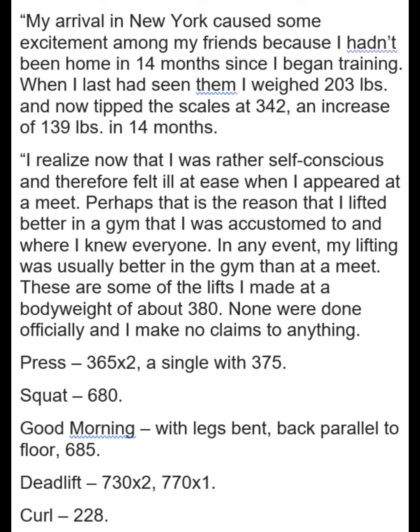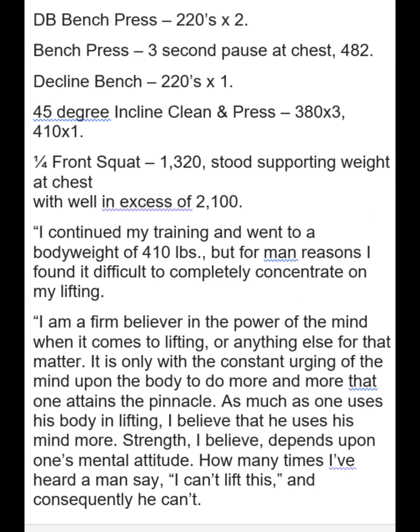Imagine he was kind of self-conscious with everybody seeing him at this new bulked-up weight. And here he's talking about the exercises that he was doing — what kind of weights he was doing at this point. A three-second pause bench press at 482 isn't bad.